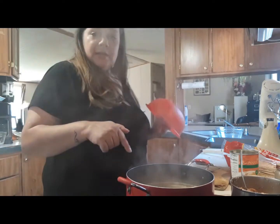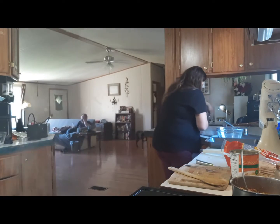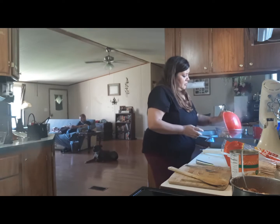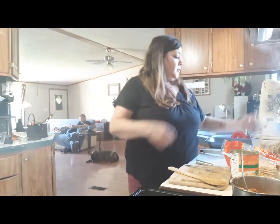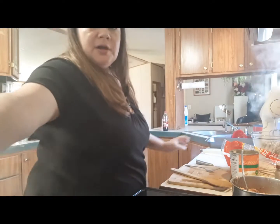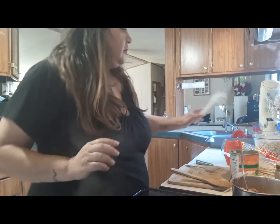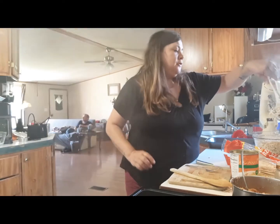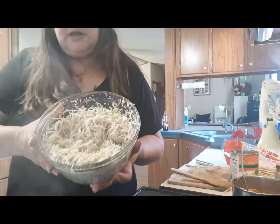Okay I'm back y'all. Now that my chicken's done, I will be draining it and putting it over in my glass bowl. I'm going to use the mixer to shred it. I'm going to pause this so you don't have to listen to all that noise. Okay, now that I got it shredded — there'll be some of it on your mixer that you want to get off, but the mixer will shred it just like that.